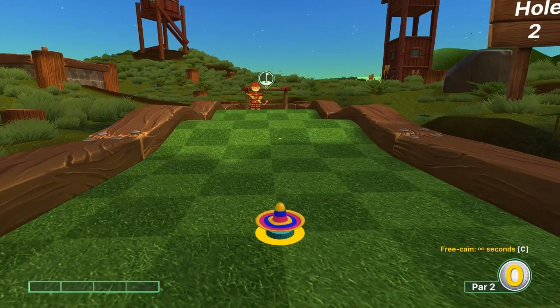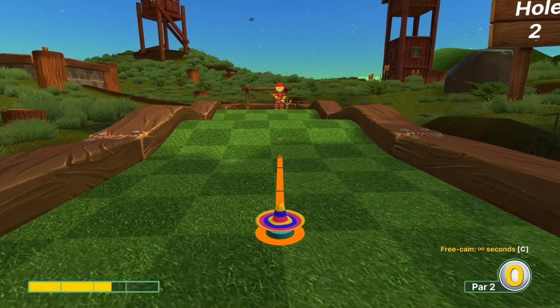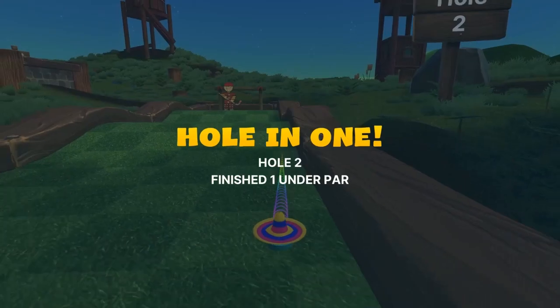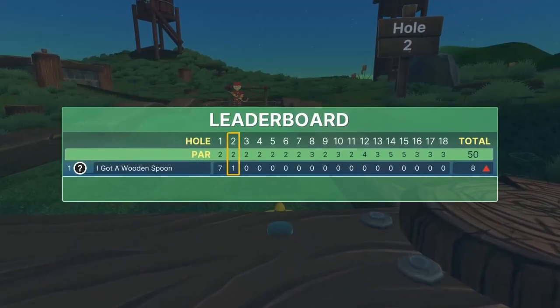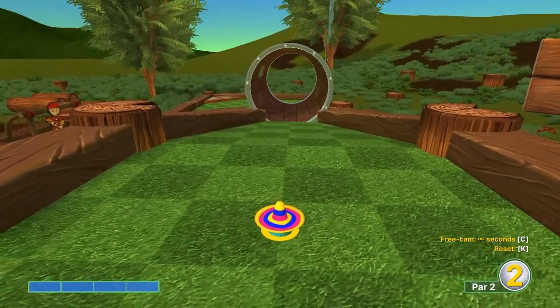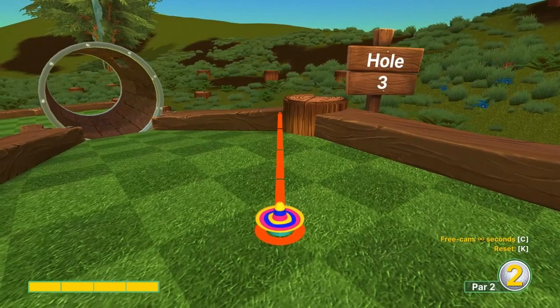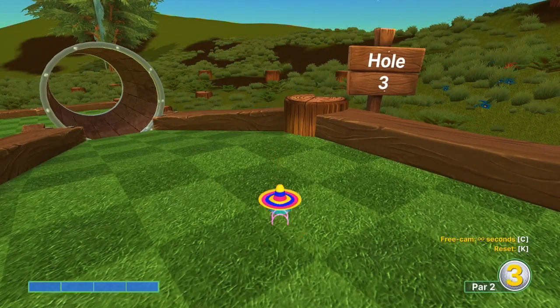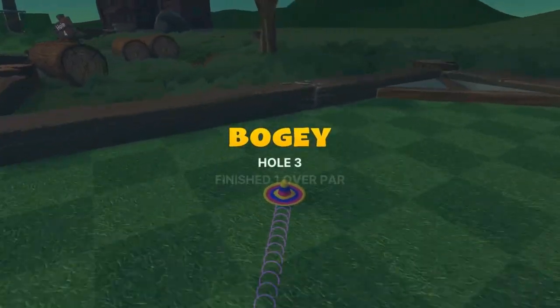Number two: aim towards the right edge, go at two-and-a-half speed when he is not on the right side — for a hole in one. Number three: aim at the right edge of that log in the background at full speed for a hole in one.